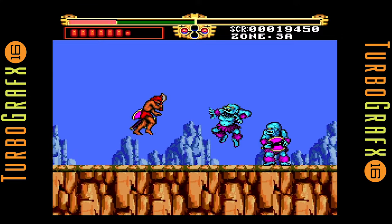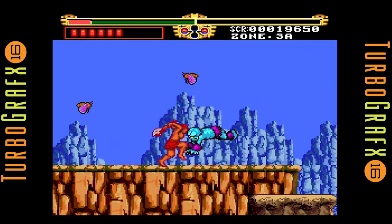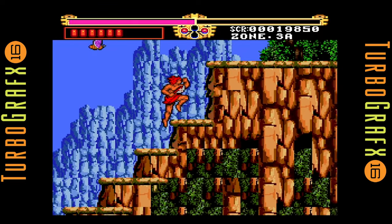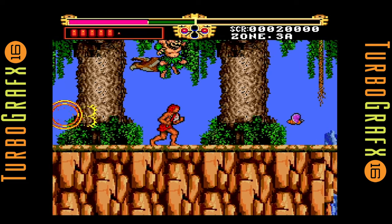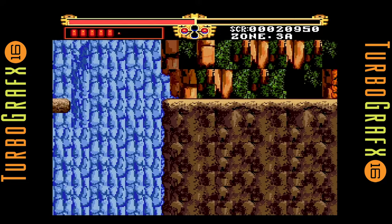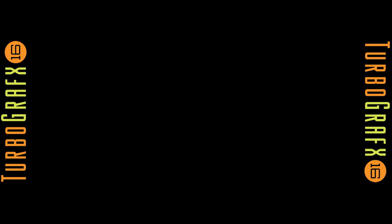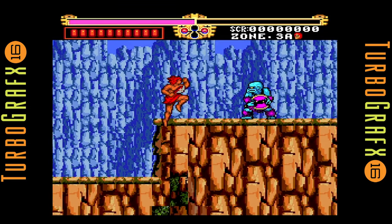If you look at the reviews of the time, the TurboGrafx probably had about 50% of the games being really good. The TurboGrafx didn't get a lot of releases, but their quality control did seem really good. I remember Bonk's Revenge and Air Zonk — I can't even think of a stinker title on the TurboGrafx, really. They were all pretty good. A lot of people were disappointed with games like Final Lap Twin, but it was mostly the NES at that time that was notorious for shovelware.